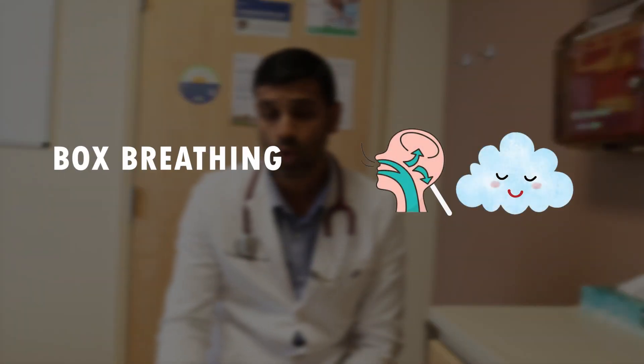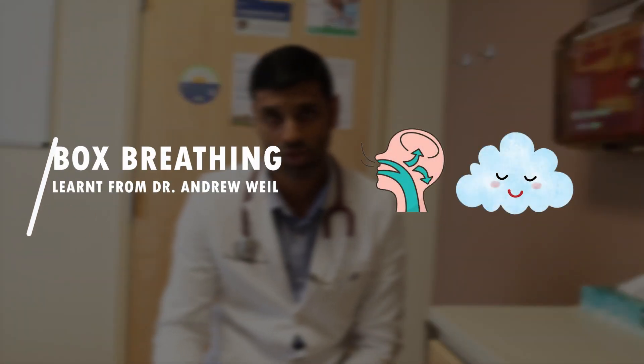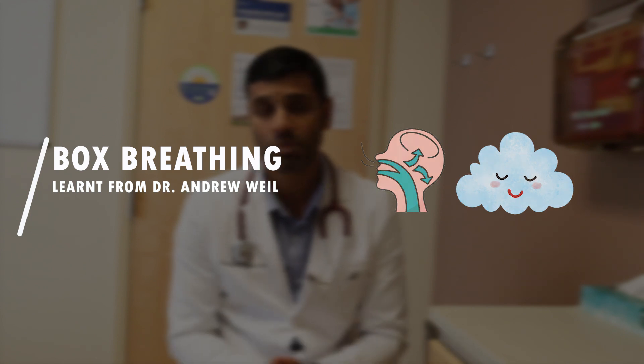I'm Dr. Stream, a board certified family medicine sports medicine doctor. In this video I'm going to teach you a technique called box breathing, which I learned from Dr. Andrew Weil when I visited the University of Arizona. Thanks to Andrew Weil for teaching me this technique.